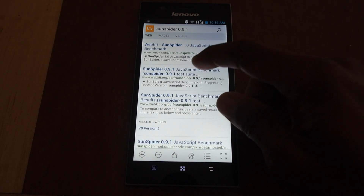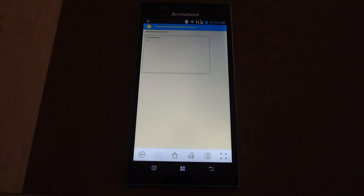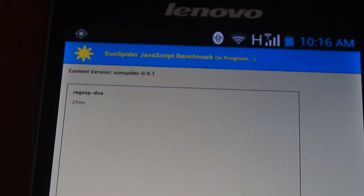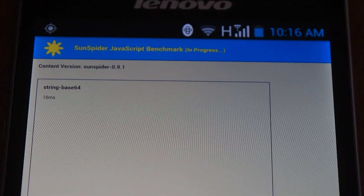The next benchmark we have is SunSpider 0.9.1, which is a JavaScript performance benchmark. Let's let that run and see what we have.